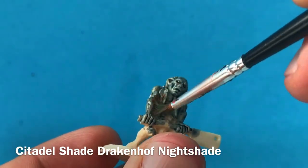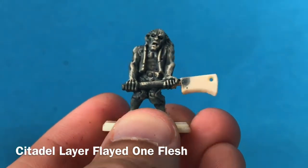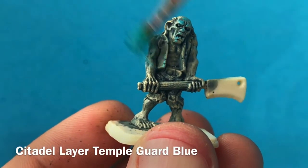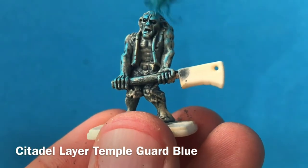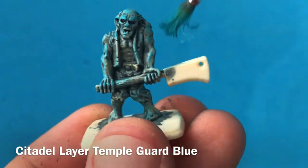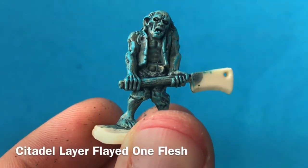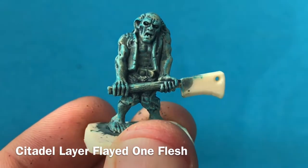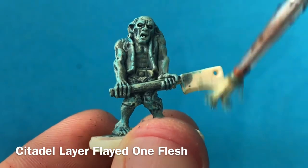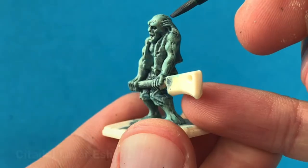Obviously you could use a green wash or a pinky purple wash as well. Now that's looking very blue, so I'm just going back with that Flayed One Flesh and dry brushing over all of the raised areas to pick out that detail and get some of that skin tone back. That creamy white shade dry brushed over the dark blue is a stark contrast and doesn't go together, so I'm using Temple Guard Blue to dry brush over the top and blend those two colours into a more natural gradient. Then a little bit more Flayed One Flesh, watered down slightly and dry brushed on as a glaze to tie those colours together for a good dead skin look.